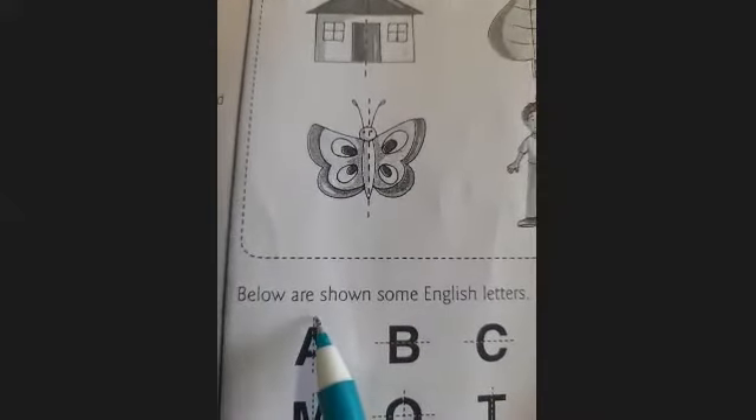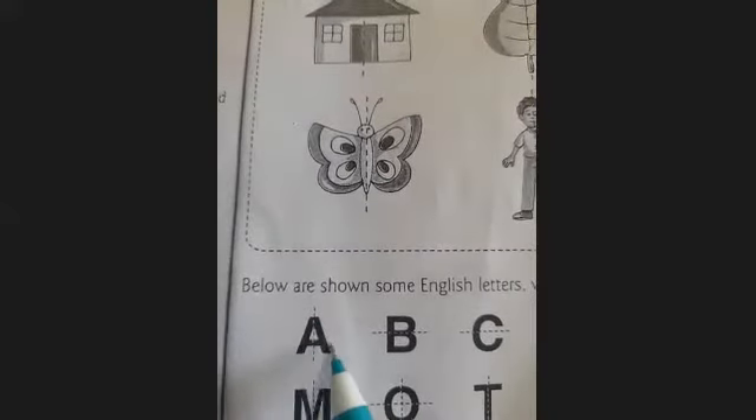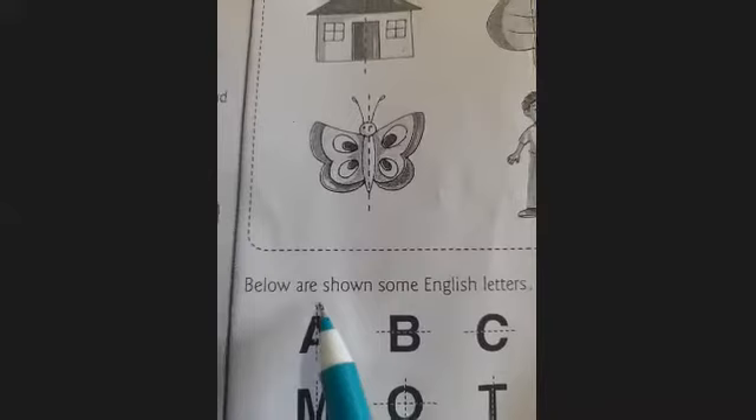Now we discuss four alphabets. The first alphabet is A. The dotted line divides letter A into two equal parts — first part and second part. Folding this letter along the dotted line, you can see the first and second parts totally overlap each other. So our letter A is a symmetrical letter, and the line here is the line of symmetry. This letter has one line of symmetry.